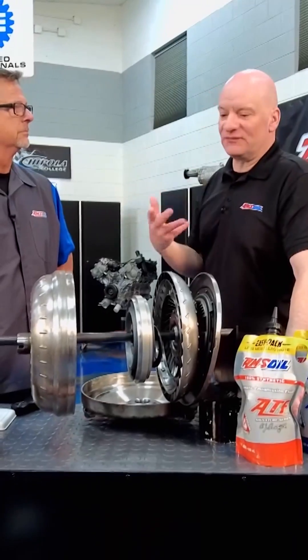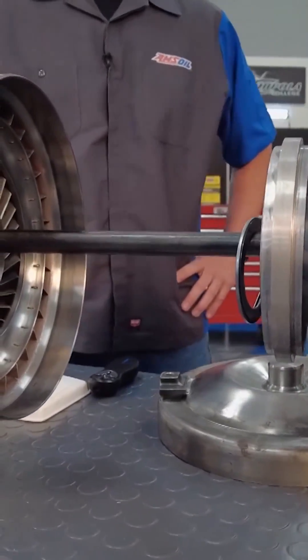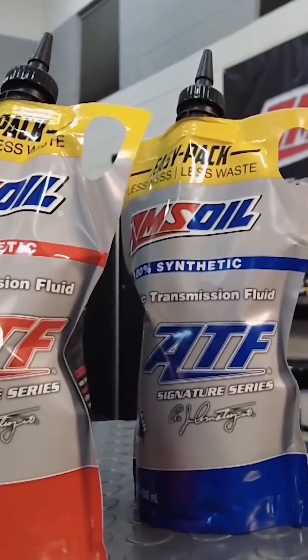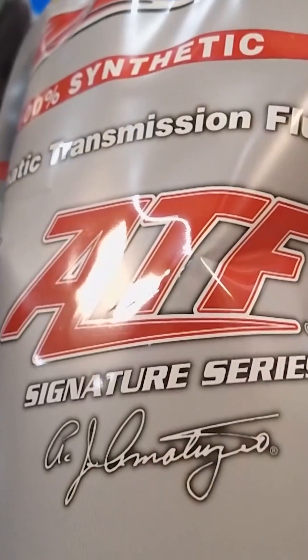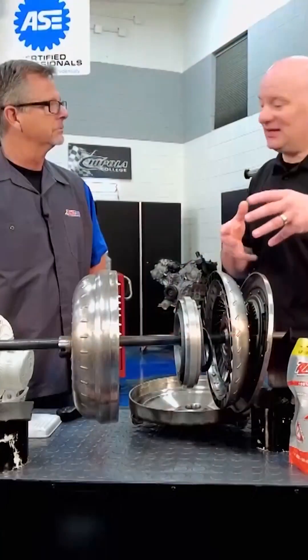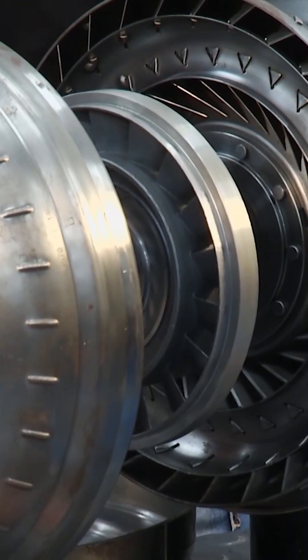The fluid gets a ton of pressure and creates a bunch of heat. Anytime we force the fluid to change directions that quickly, the internal friction in that fluid generates heat. If you were to put a temp gauge on the converter outlet, it can flash up to 300 degrees when you leave a stoplight hard. The fluid has to be able to take that heat — if it can't, you get oxidation, which is the oil actually breaking down. You can get staining, and if you get deposits or staining on any of those impeller parts or intricate pieces, it can degrade performance.